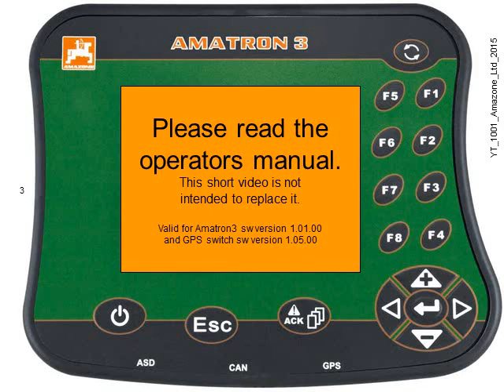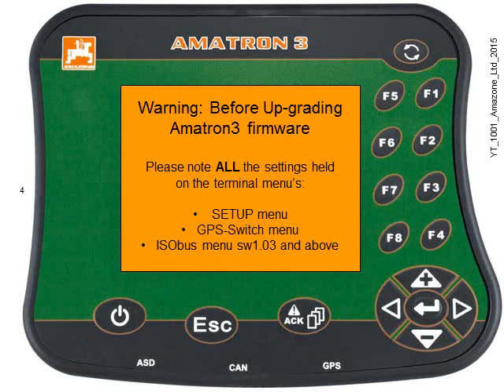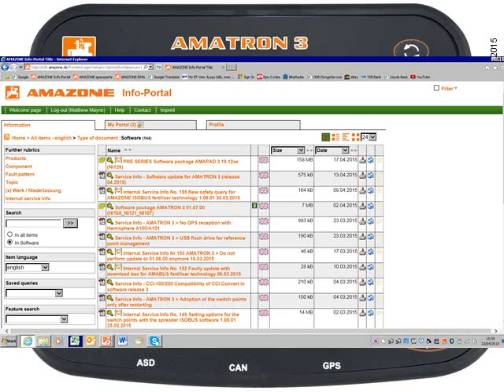Before doing any upgrading of the Amitron 3 firmware, you must make a note of all the settings held on the terminal's menus — that's including the setup menu, the GPS switch menu, and the ISOBUS menu on those terminals with software version 1.03 and above.